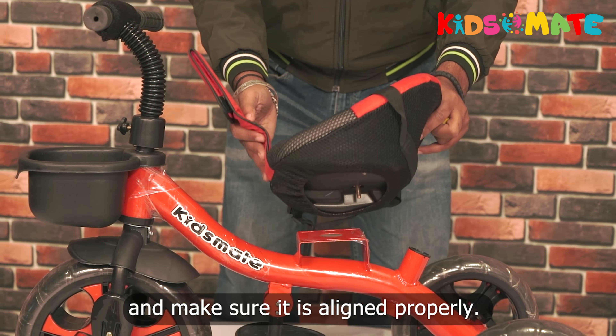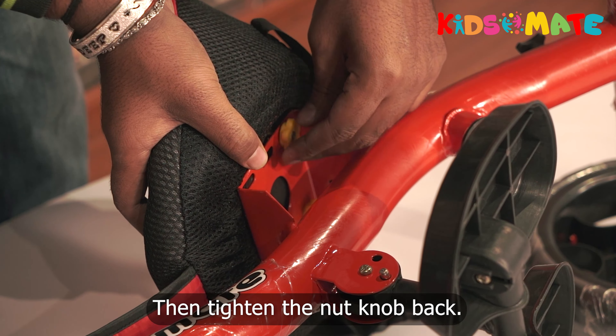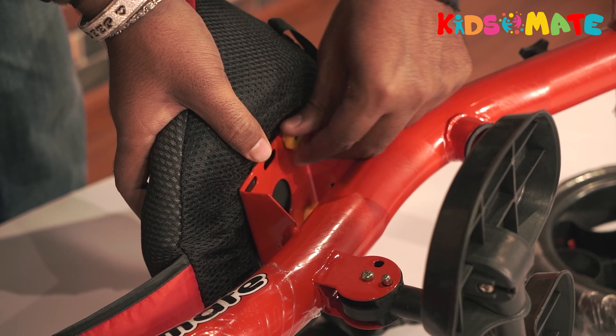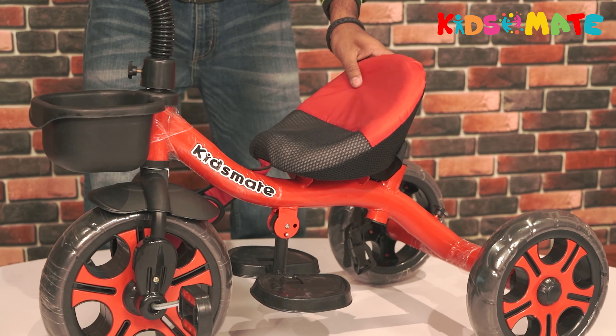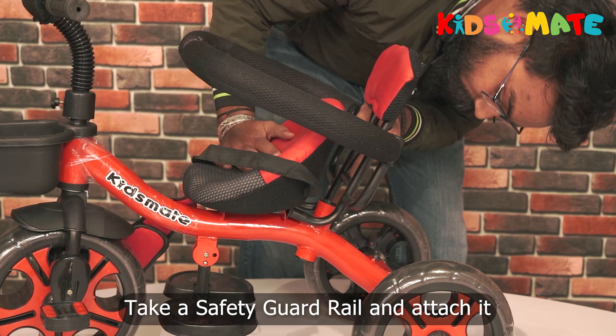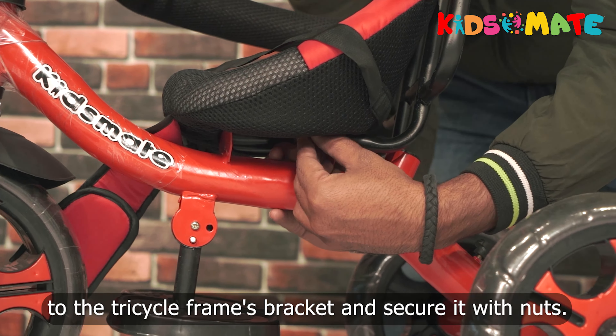Make sure the seat is aligned properly, then tighten the nut knob back. Take the safety guard rail and attach it to the bicycle frame's bracket and secure it with nuts.